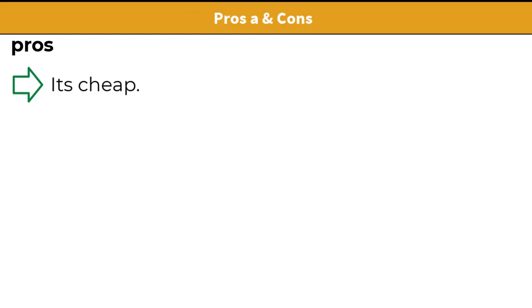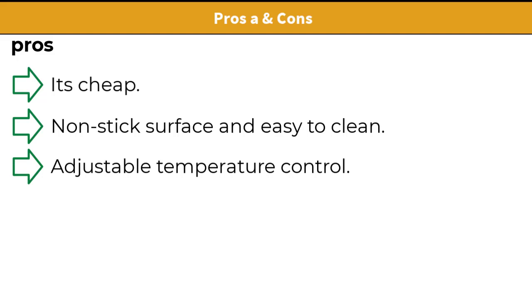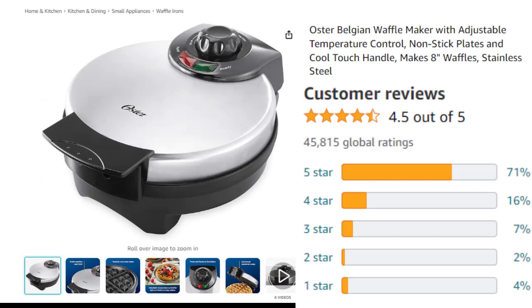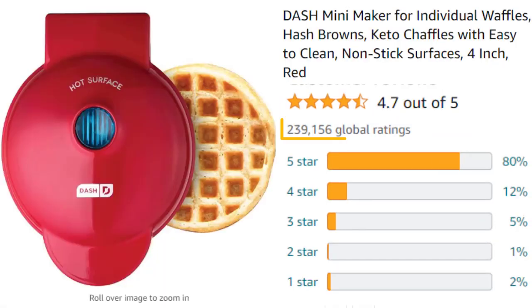Pros and cons: It's cheap, has a non-stick surface and is easy to clean, and offers adjustable temperature control. Cons: there is no on-off button and no timer. This Oster Belgian Waffle Maker has 45,700-plus customer reviews with a rating of 4.5 out of 5, the second most reviews, after the Dash Mini Waffle Maker.